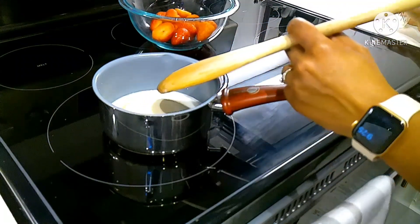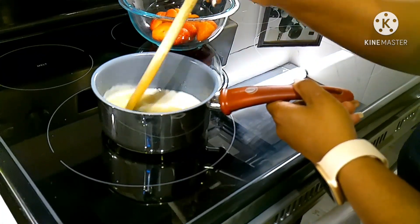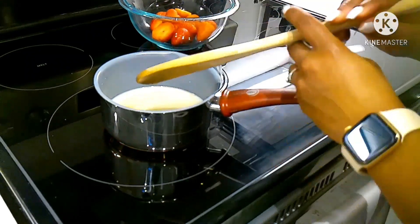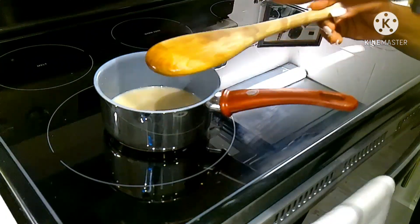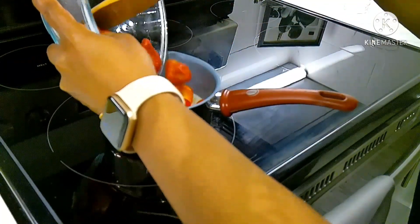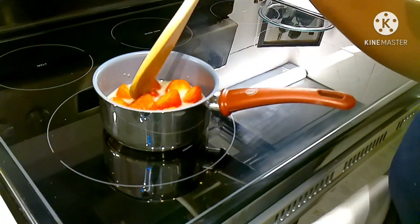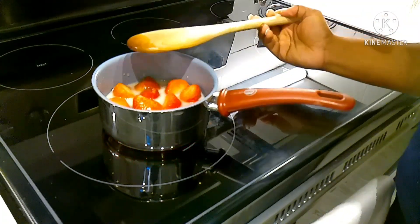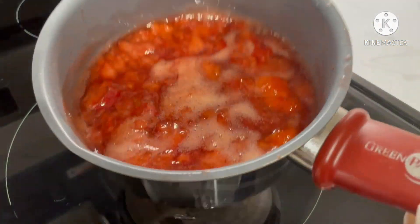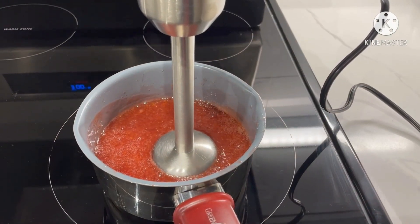Next, add your sugar and stir. Then add your strawberries and let it simmer and cook down. Blend until smooth.